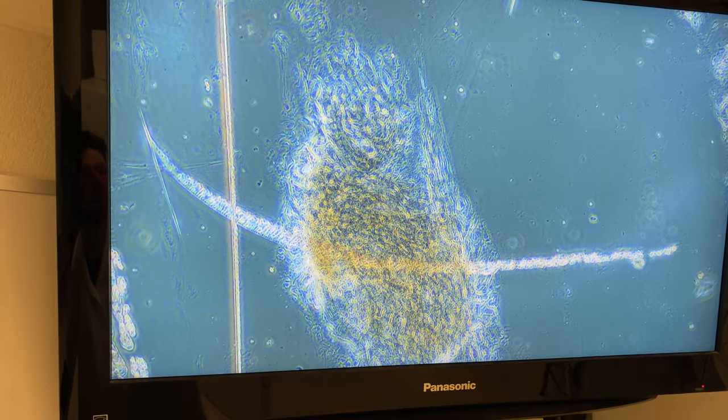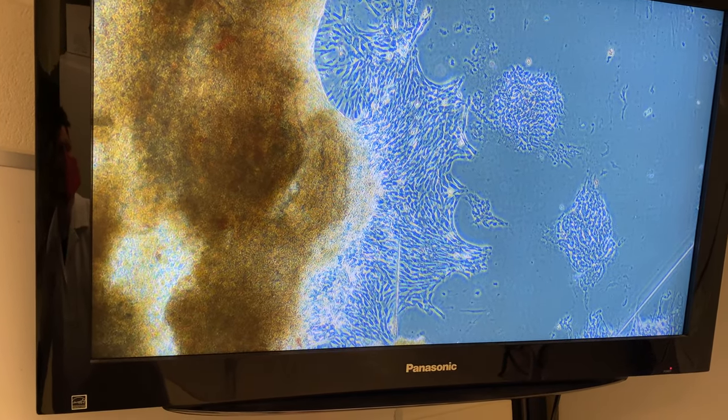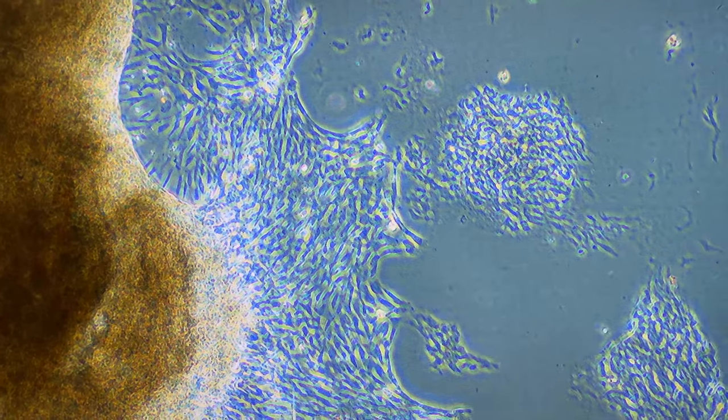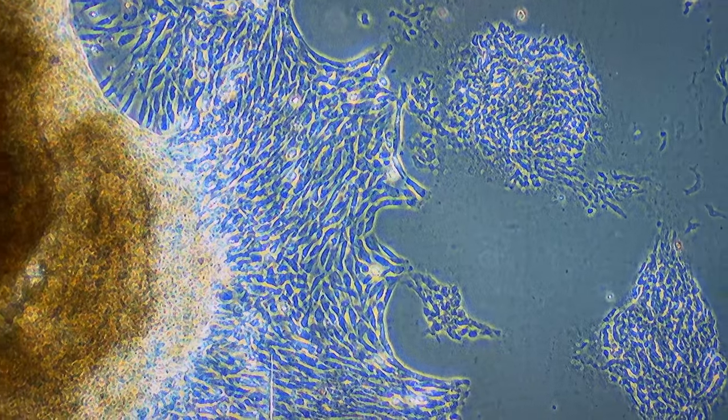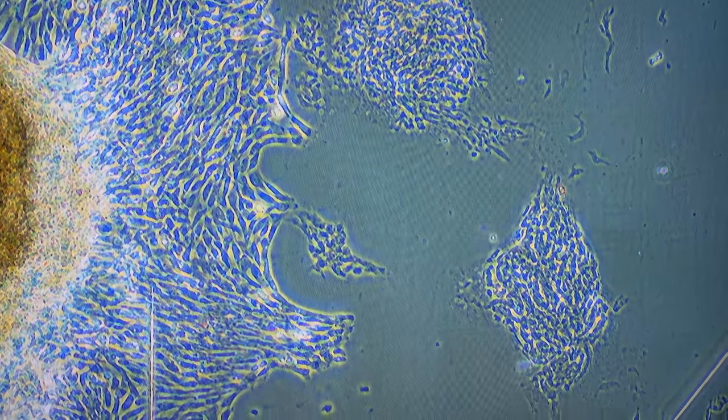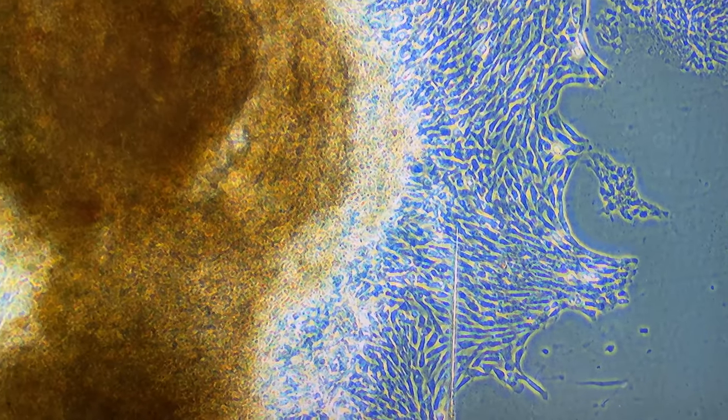The explant should look darker because it's not a single layer. Individual cells should look clear, and healthy cells should look elongated. Here's an example of a large explant, and you can see the heart cells have migrated away from it. What we'll do is sterilize forceps, remove that explant chunk, leaving behind the single monolayer of heart cells. We'll then continue to culture that, giving us our single layer of cells.